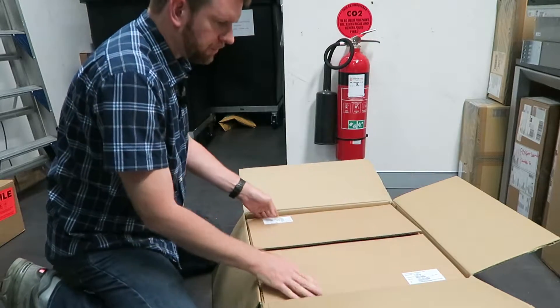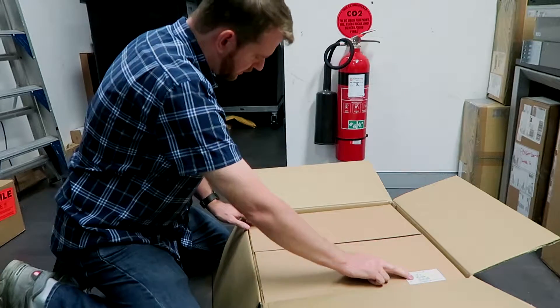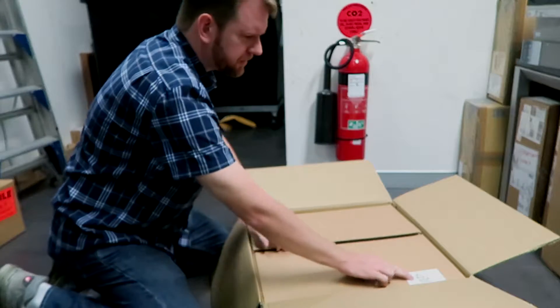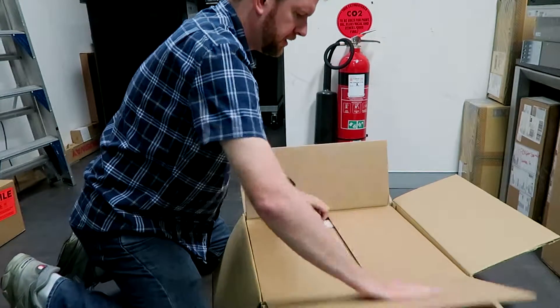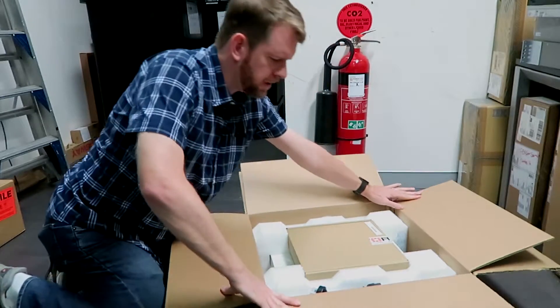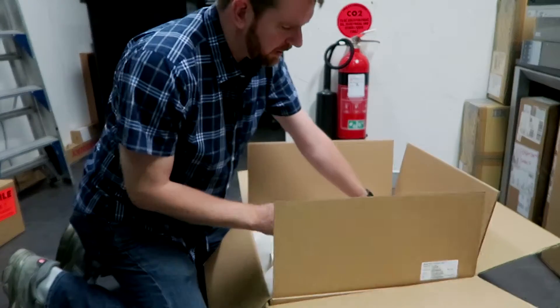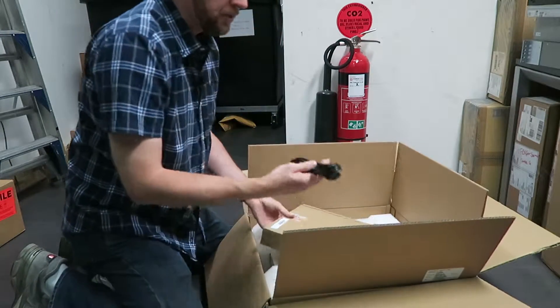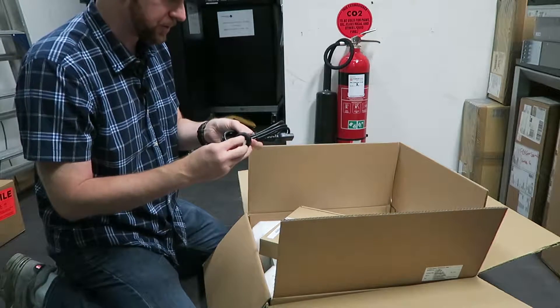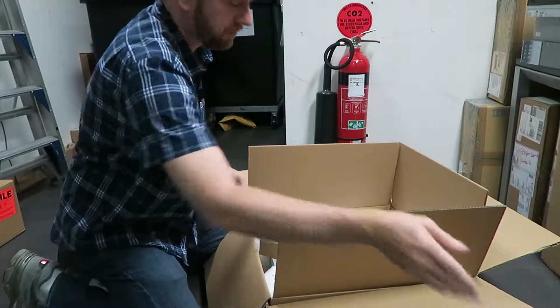Right away we've got a box within a box. We've got the information here — once again it's the model number, it's got the serial number of what's inside, and then inside of there is the styrofoam packing and all the bits and pieces. We've got the standard power cable — this one's Australian-based, but whichever market you're in you'd get the power cable for that.